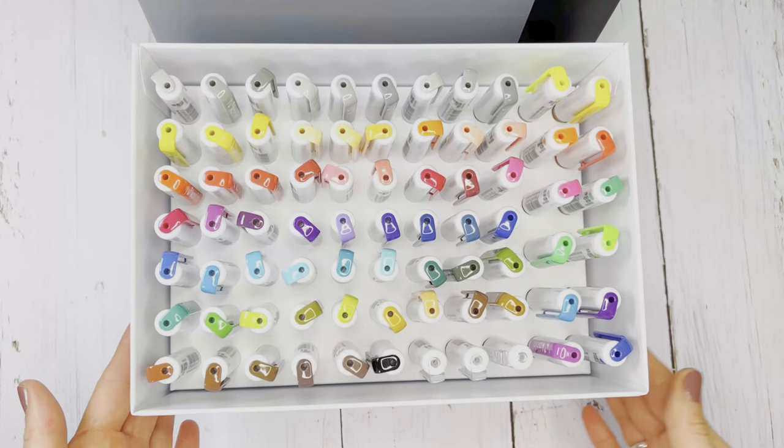In the next video, you will see more applications of the Real Brush Pro pens.